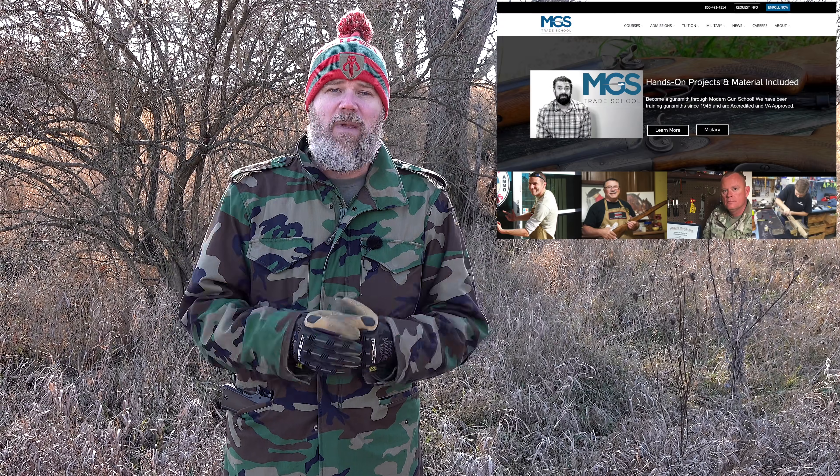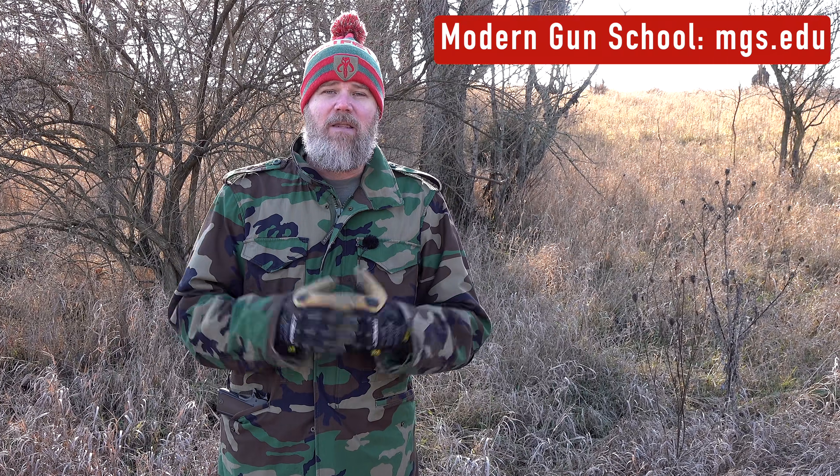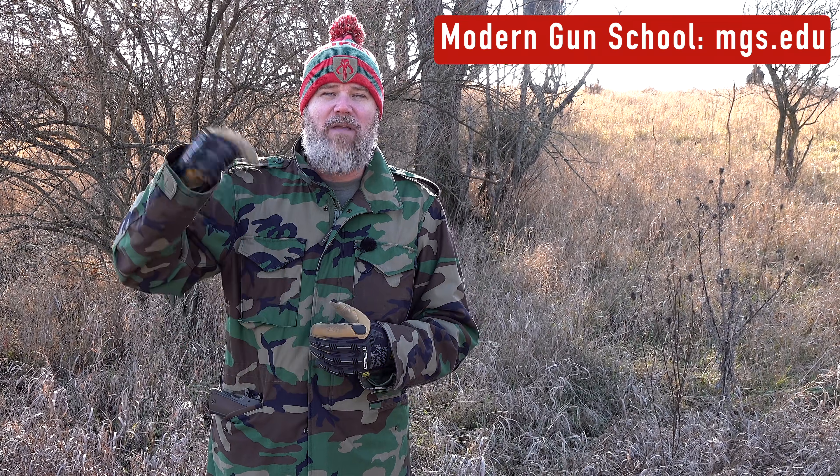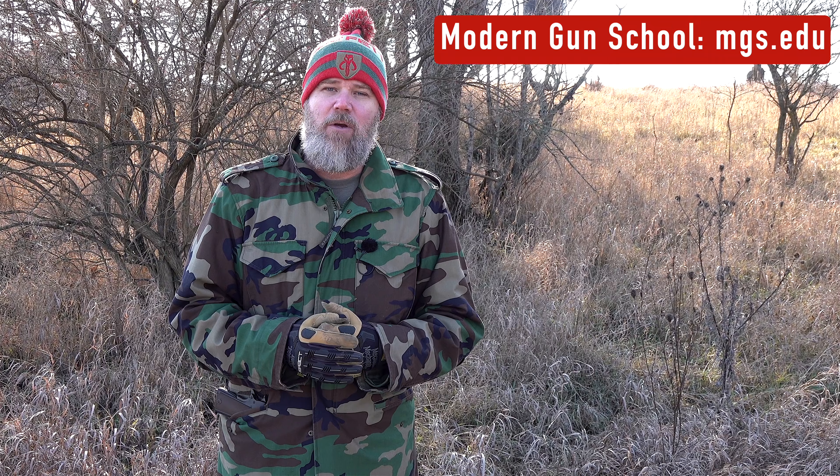One thing I get asked all the time is: how can I get involved in the firearms industry? One of the best ways is to consider going to Modern Gun School — it's an accredited school offering modern classes to get you up to speed and empower you to find a job in the gun industry. You can learn gunsmithing and things like that, all from home. There's a URL down in the video description below.